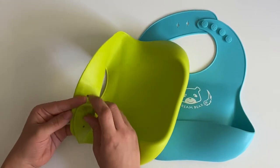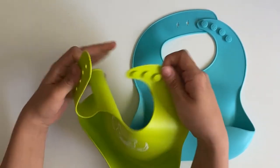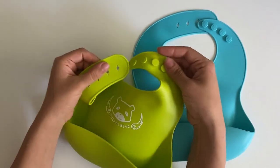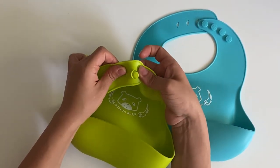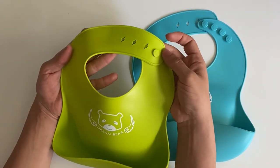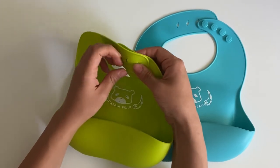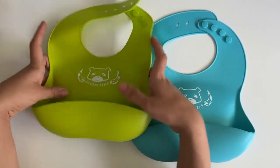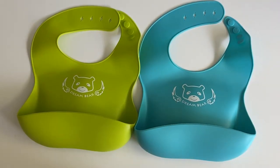It has a strap that can be adjusted to many different levels. For my daughter who is almost one, I put it on this setting and it keeps most things out of her shirt when she's eating. Very high quality, very simple and basic, and it does the job.